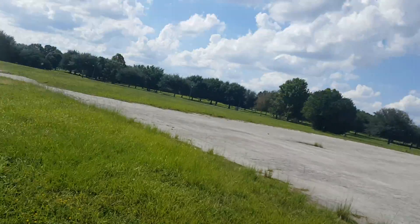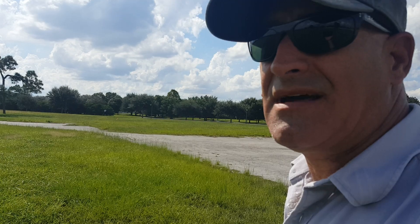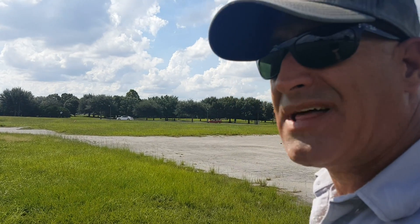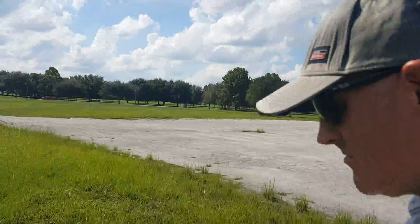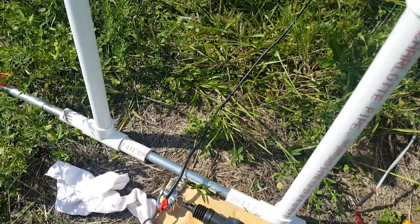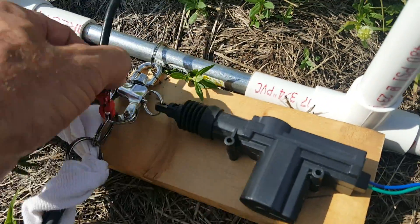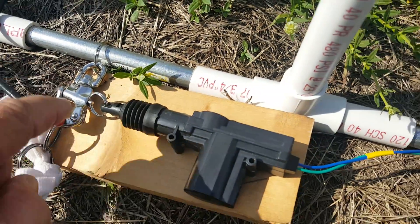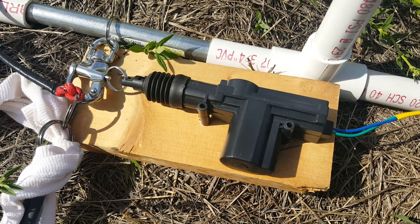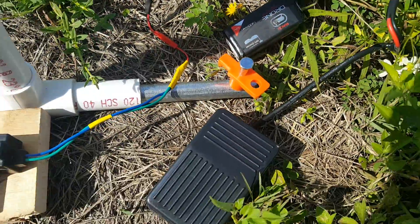Here we have the revision to the electric activated launch platform catapult. This is what I modded — the trigger system is the same as before, attached to the bar with the same release. I added a generic car door lock actuator, and that is wired up to a foot switch.